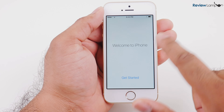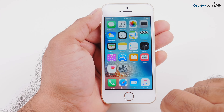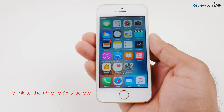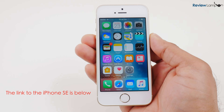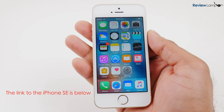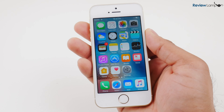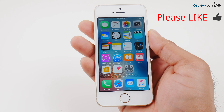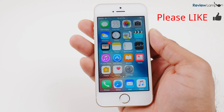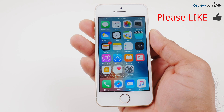It says welcome to iPhone — hit get started, and there you go, the phone is set up and ready to use. Unlike other devices I unbox, I won't be doing a full review of this device, as I feel there are already really good reviews out there. If you found this video helpful, please give us a big thumbs up. If you're looking to buy this device, I'll leave a link in the description below. If you'd like to see more reviews, how-to videos, and unboxings, please subscribe. Thanks for watching and see you next time.